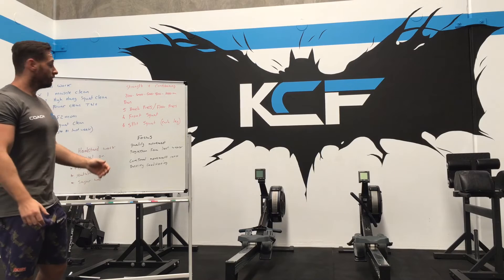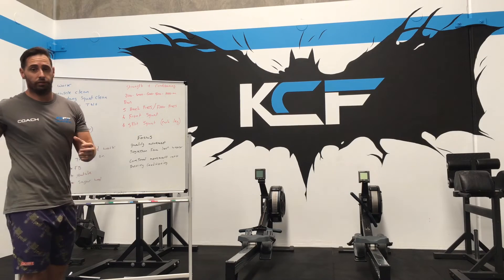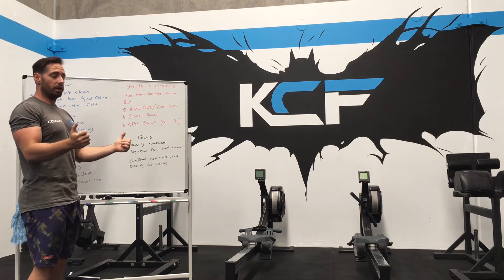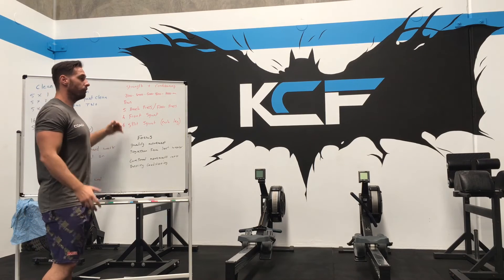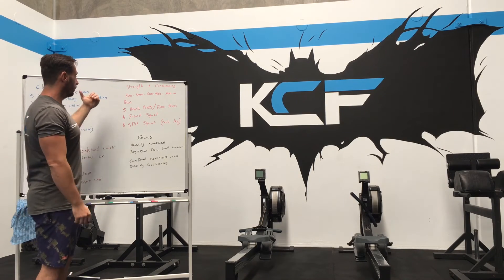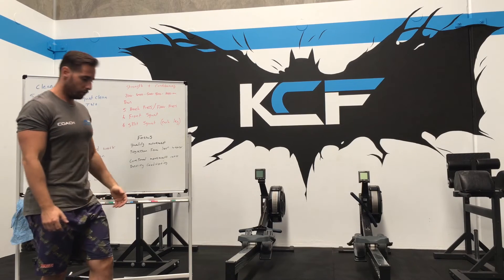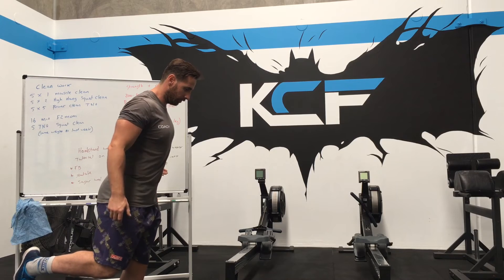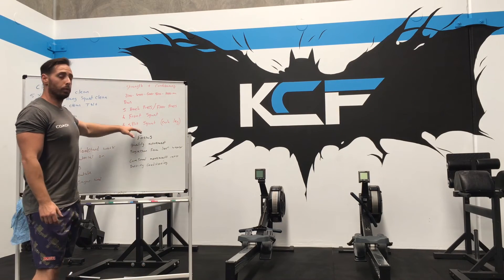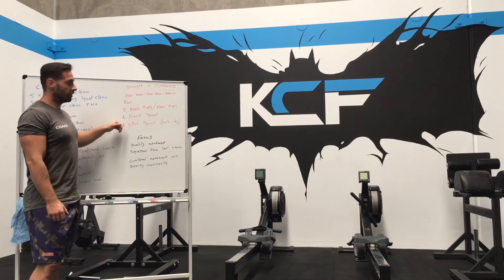Then from there we've got strength and conditioning. The strength and conditioning aspect is a 200-meter run — the idea for that is go hard, go flat out. Once you've come back in, five bench press. If you haven't got a bench, floor press. From there use the same bar and you're going front squat — we're going six reps. And then from there we are going six split squat or Bulgarian split squat with your foot on a bench, driving all the way down. It can be weighted if you want — it doesn't have to be, it's up to you. You'll go six on each leg.